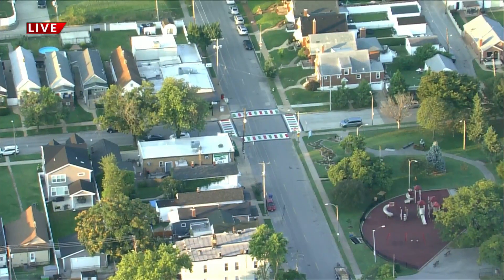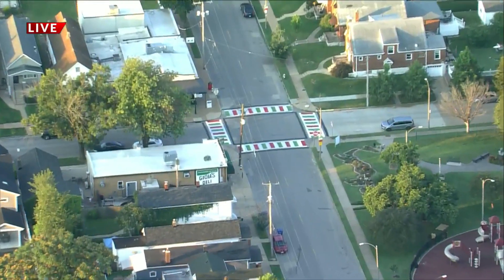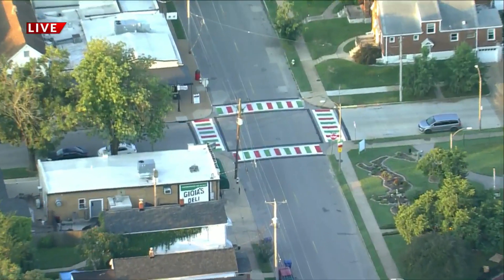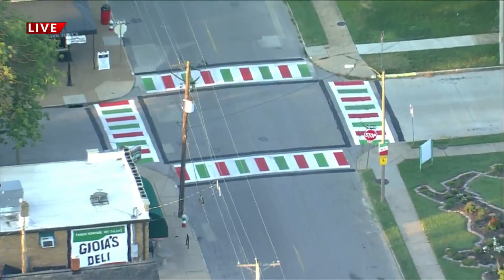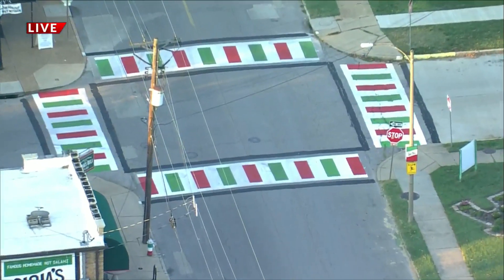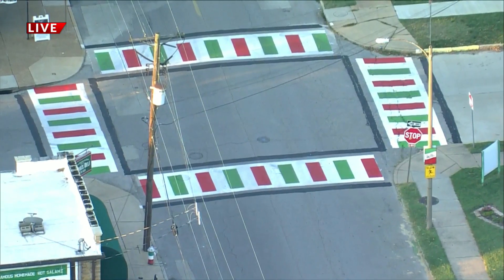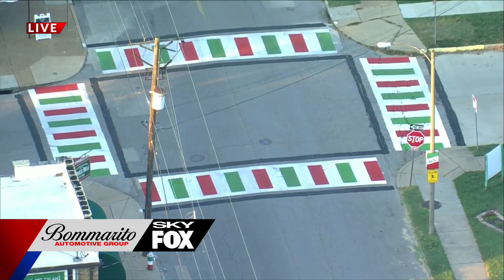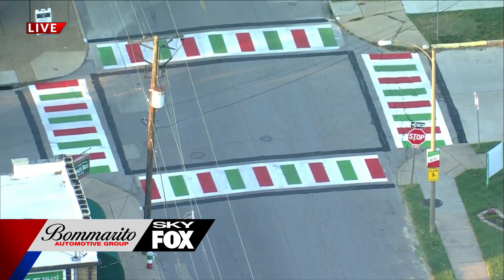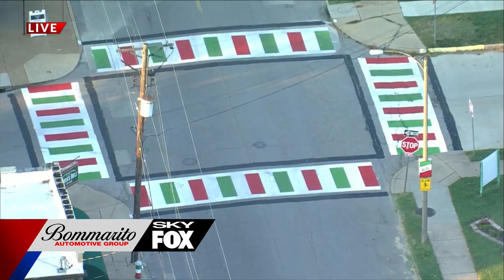Here's a live look now from our Renewal by Anderson window web camera. This is on the hill, and if you notice they are repainting the zebras — as we call them — as you cross the crosswalks, green, white, and red, the color of the Italian flag. It used to be just the fire hydrant, now it's the street crossings too. I like that. We'll see what else they add to give you a little taste of Italy. Good morning to you guys, it's French.